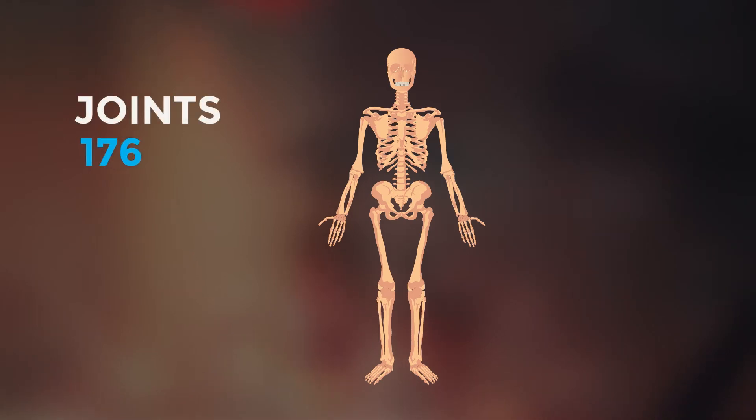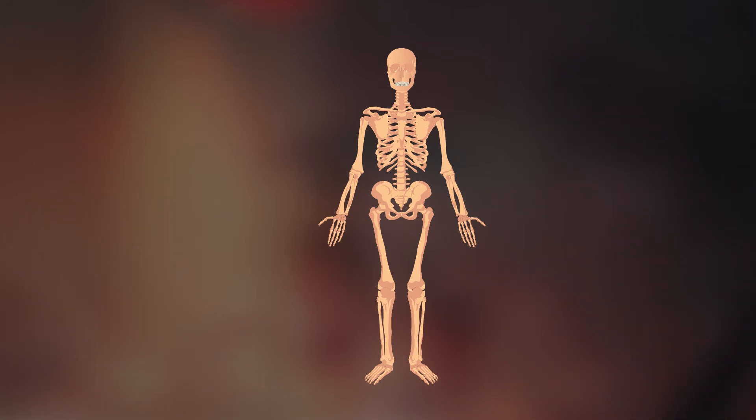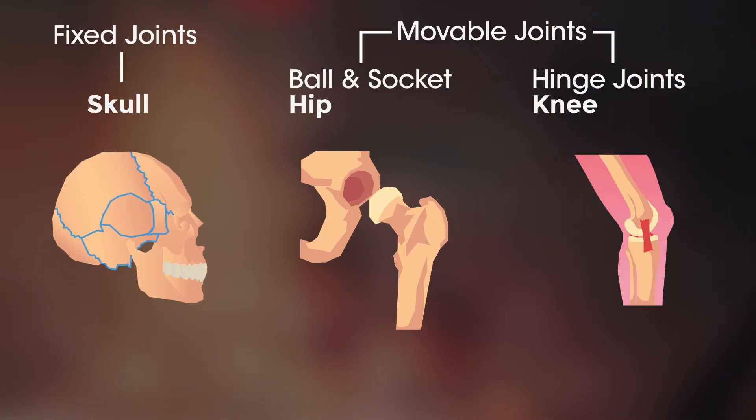In fact, there are about 360 joints in the human body. Different types of movement are possible because there are different types of joints. So let's have a look at the main types.